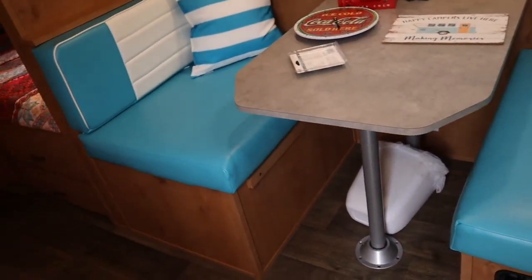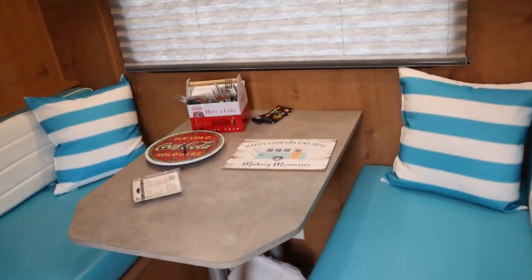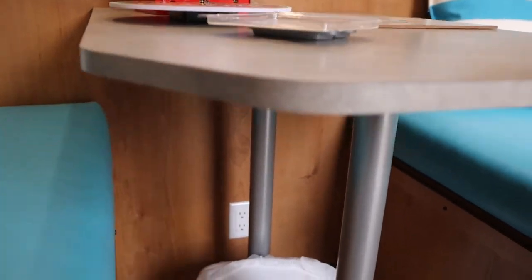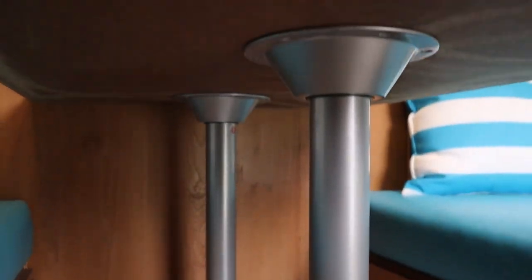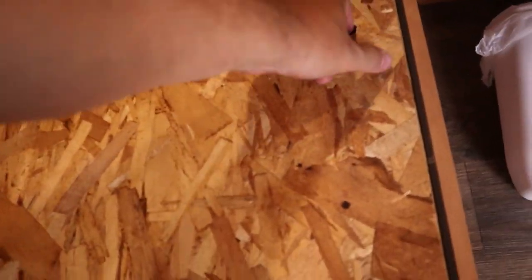The dinette is also a bed, but for small people — small children, one short adult, or fetal position. To convert it: lift the tabletop off, pull the tubes out and lay them on the floor, place the table on the cleats on either side, then spread the cushions out. On this side the cushions are velcroed in. There's also a storage compartment here, but we're currently using it.